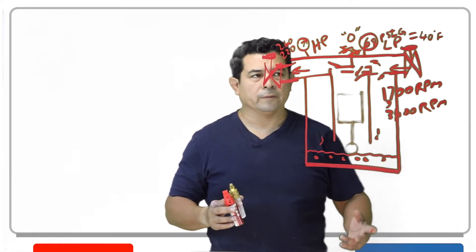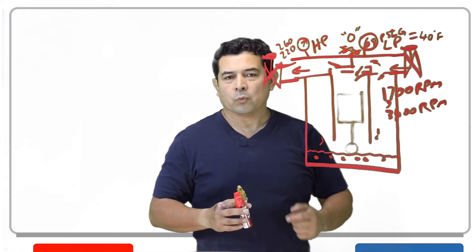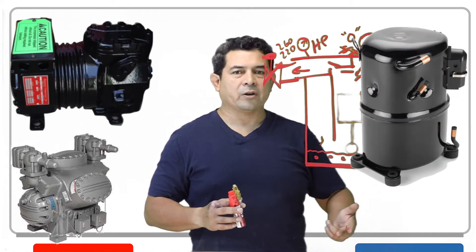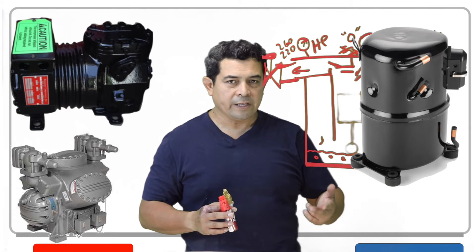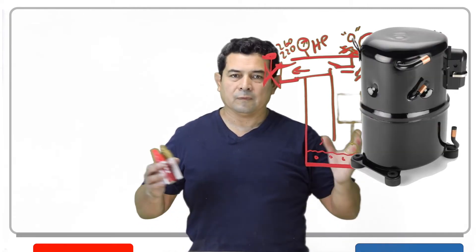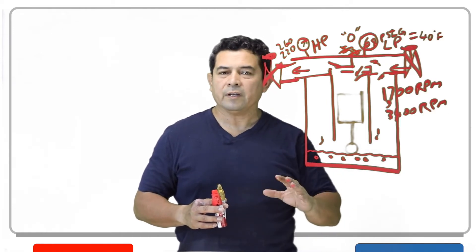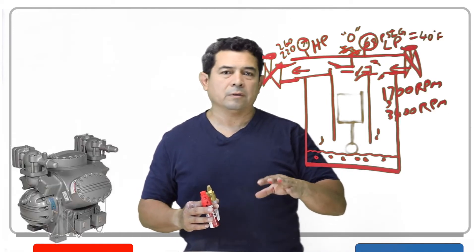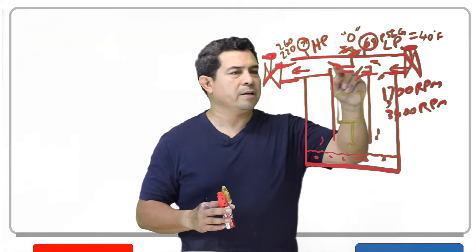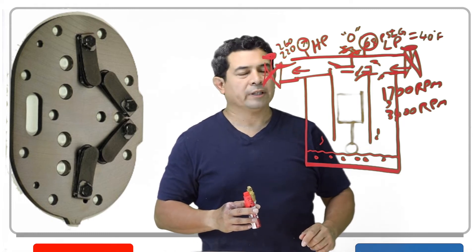So what are you going to do? There are a couple of things. We have different types of compressors — the open, the hermetic, and the semi-hermetic. If you have a hermetic compressor, there's not much you can do except replace the compressor. If you have an open or a semi-hermetic compressor, then you're going to have this piece right here which is called a valve plate assembly.